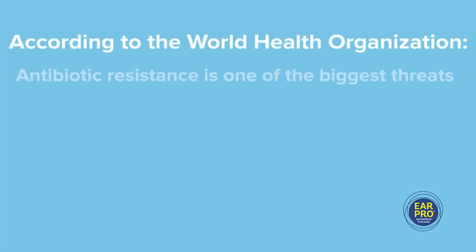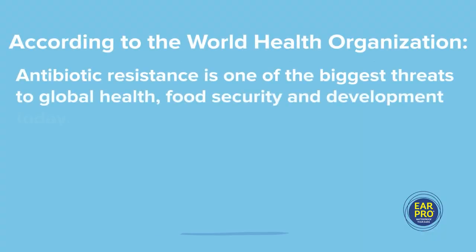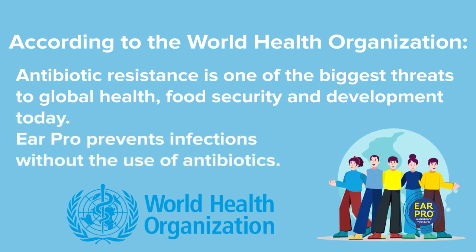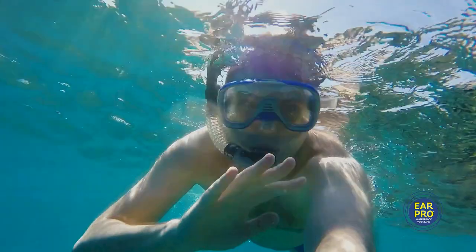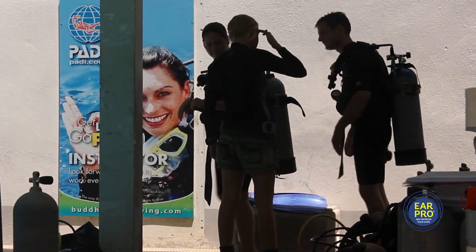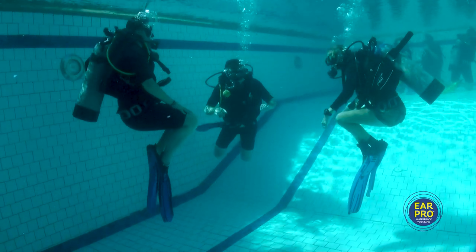According to the World Health Organization, antibiotic resistance is one of the biggest threats to global health, food security and development today. Ear Pro prevents infections without the use of antibiotics. Overuse of antibiotics for simple outer ear infections is one of the leading causes of antibiotic resistance in humans.